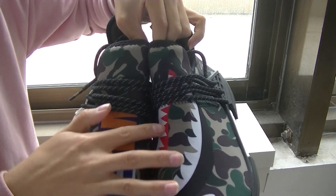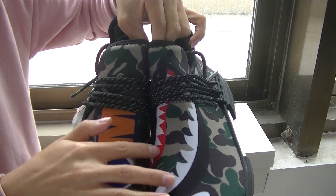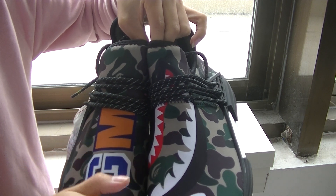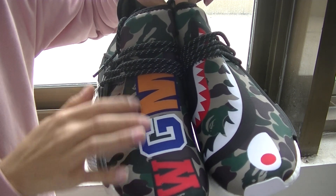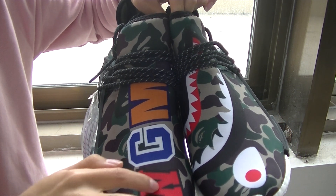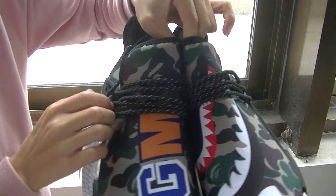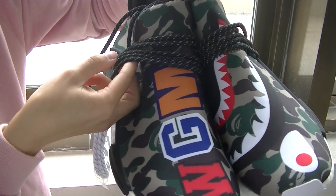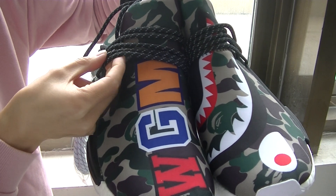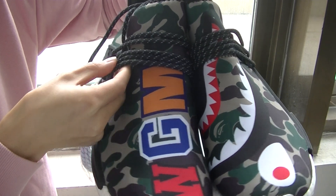We got the shark mouth, the teeth, and the shark eye. Here we got the letters WGM. And here we got the shoelace.